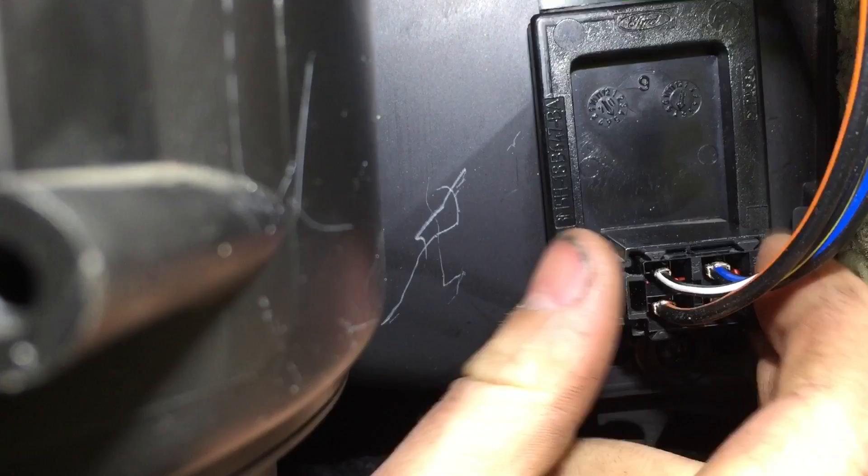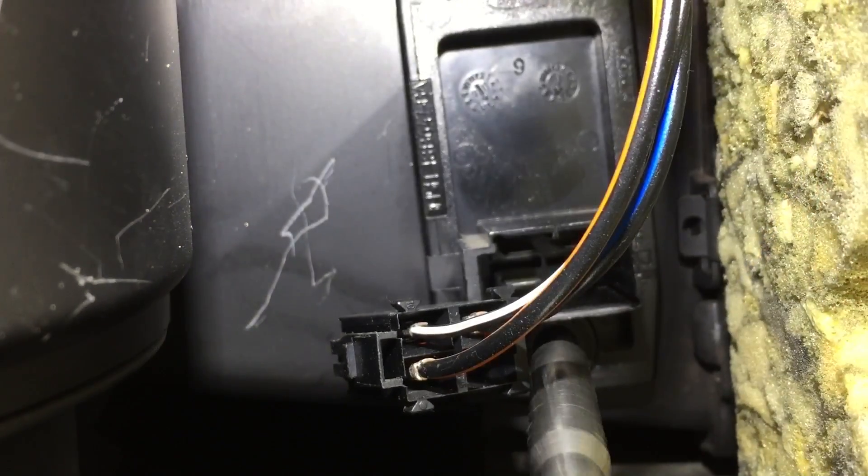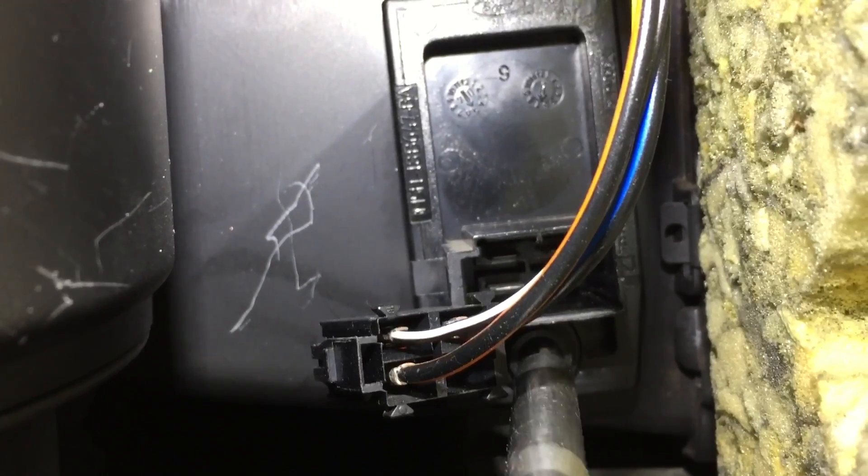First, disconnect the multi-plug by pushing this tab in. Next, remove the single screw to free the resistor from its place.